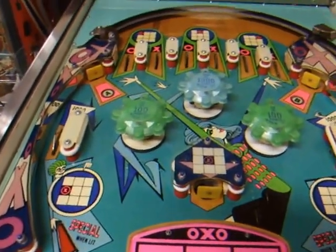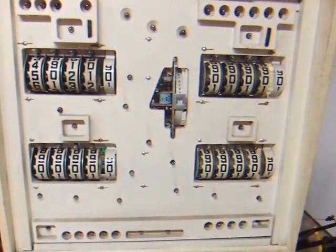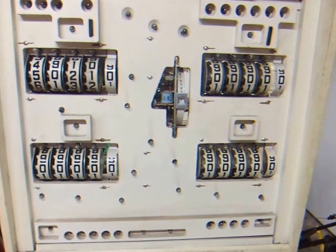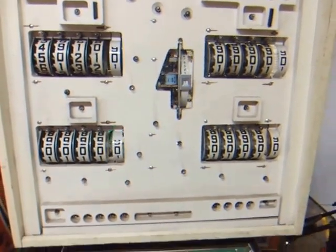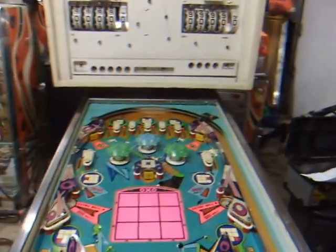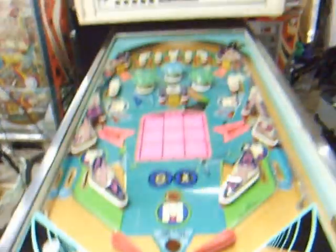Novus waxed the playfield. Didn't get into the score rails at all in terms of cleaning them up because I'm not interested in cleaning the ink off of them. It's got an interesting operator mod on it — they put a false bottom on it, so they put the power switch on the inside.